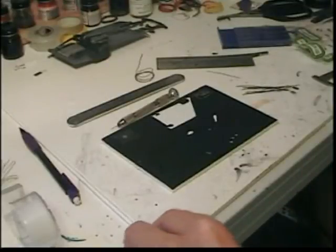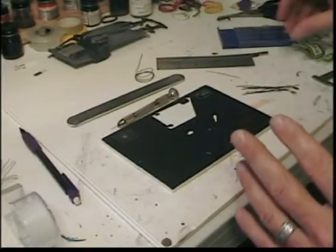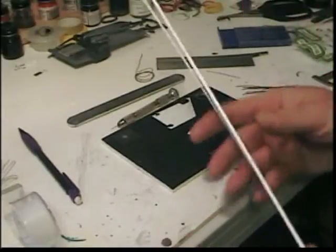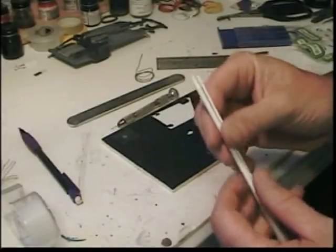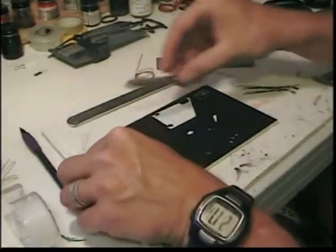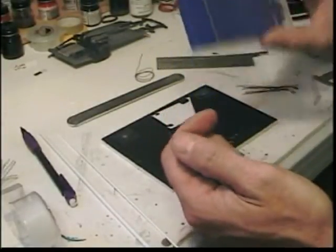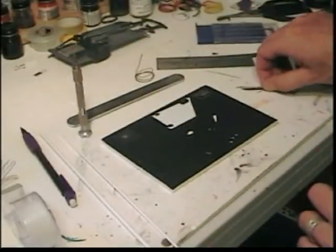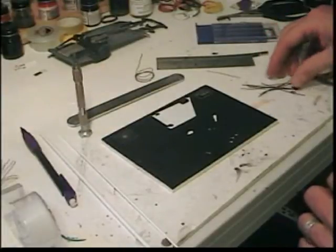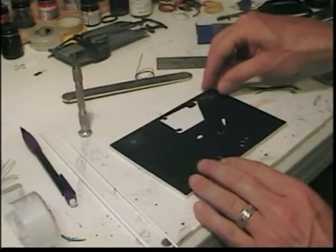Welcome back. I was asked to do a tutorial on how I do my scratch-built distributors. First thing, I use two types of rod here: 5/32nds and 3/32nds. You're going to need a pin vise, some drill bits — I think I'm using a 72 here — and naturally you're going to need ignition wire, spark plug wire, a sanding stick. And here's how I cheated.